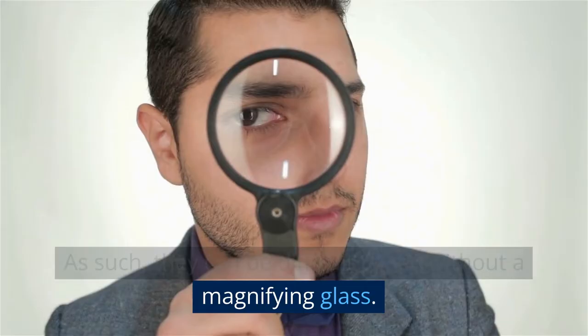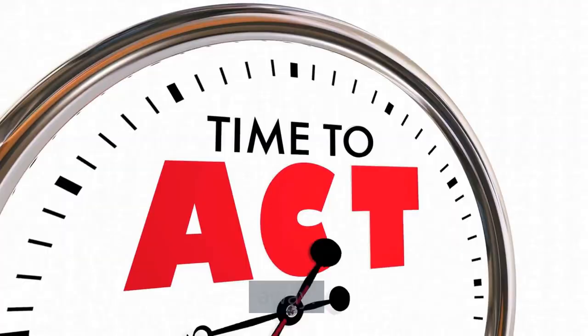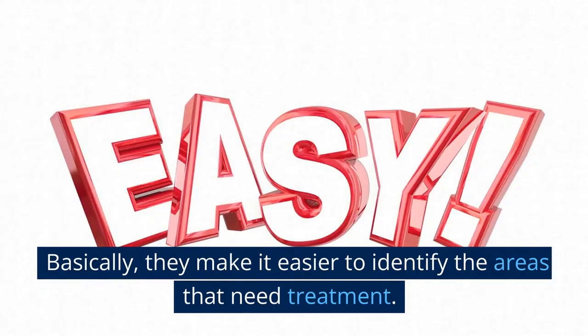Finally, look for bed bug fecal matter. This will look like small, dark spots on the furniture and can often be found in seams or crevices. If you see any signs of bed bugs, take action right away. There are also bed bug detection kits that can help you detect the presence of bed bugs on furniture. These kits use a combination of lures and traps to attract and capture bed bugs, making it easier to identify the areas that need treatment.